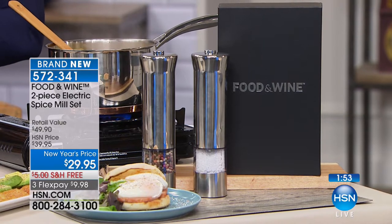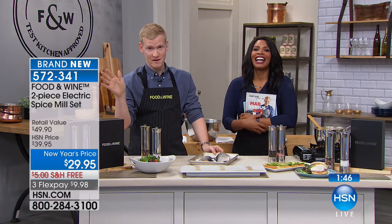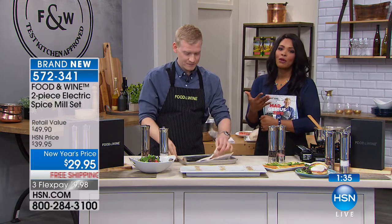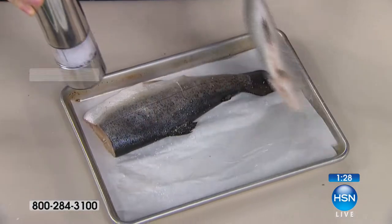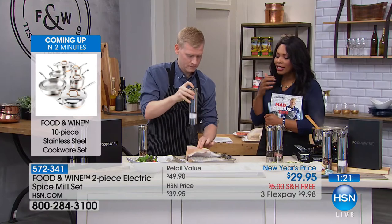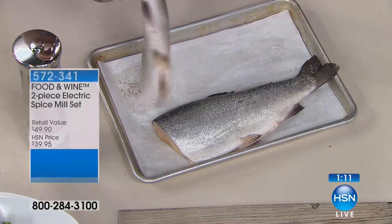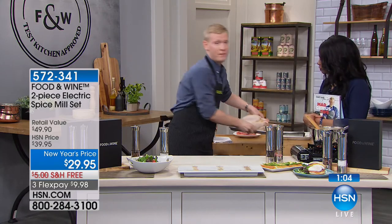Every time the person uses it, they'll think of you and say 'I don't know why I didn't have one before.' These are the kind of things you see and think 'I need one' but just don't have yet in your kitchen. My absolute favorite thing about this set is the one-handed seasoning. We've all been making chicken, both hands get dirty, and then you go to use the pepper mill — forget washing your hands. With this, you can turn your bird and season with one hand.